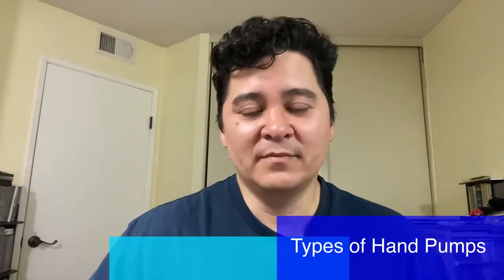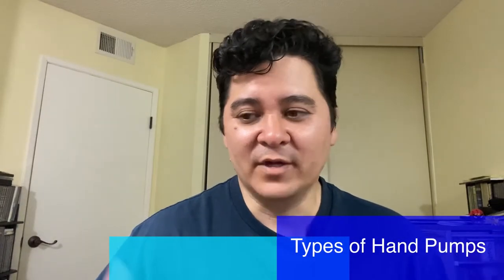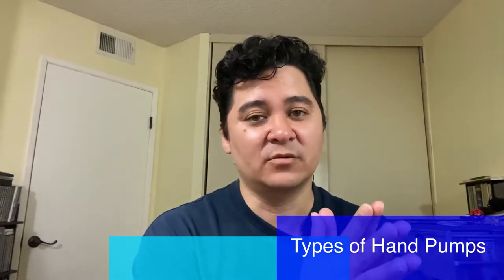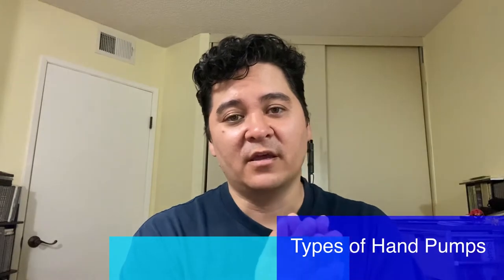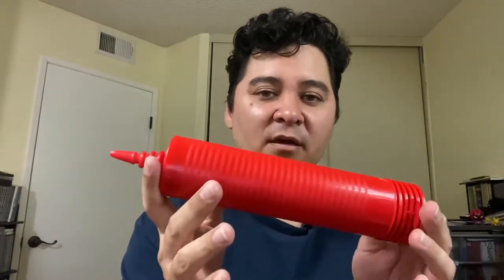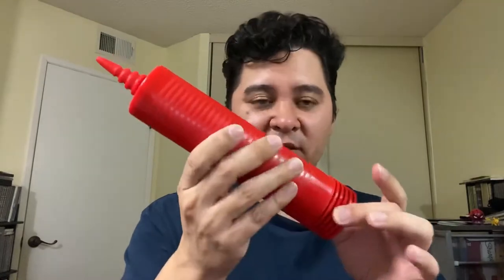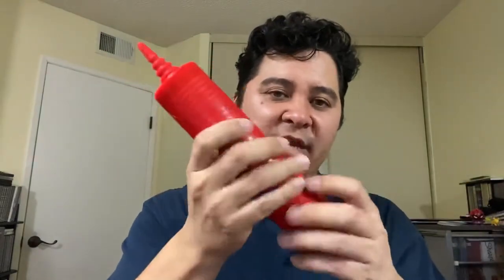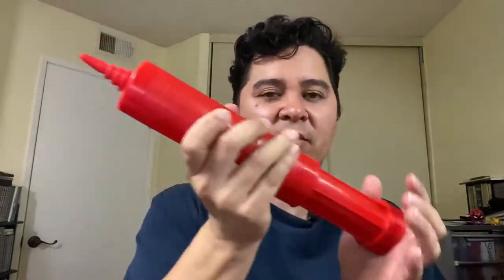The types of balloon pumps you're going to need are handheld ones. Those are the best to start with, and even some pros still use balloon pumps today. Here's a single action pump. When you pull it, no air inflates the balloon yet — it only inflates when you push it. That's one action, so you have to do two motions to make it blow once.